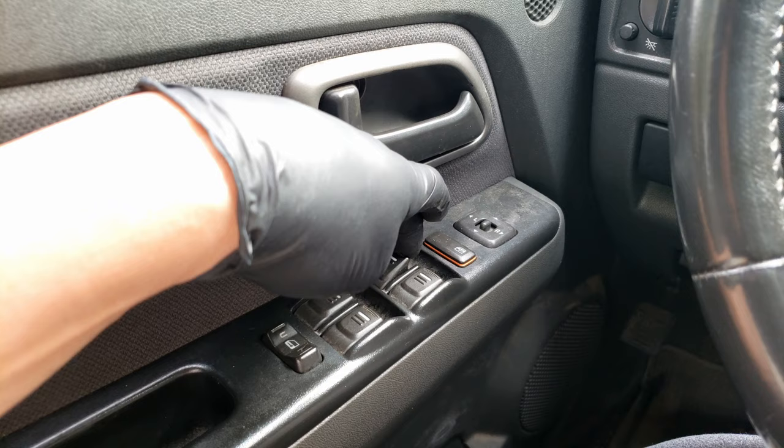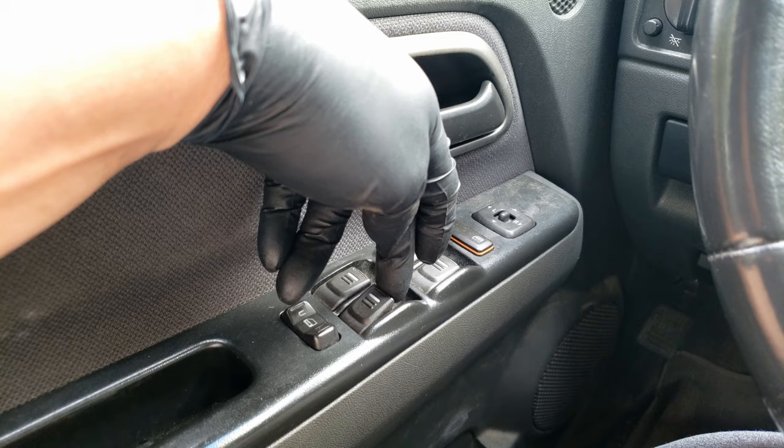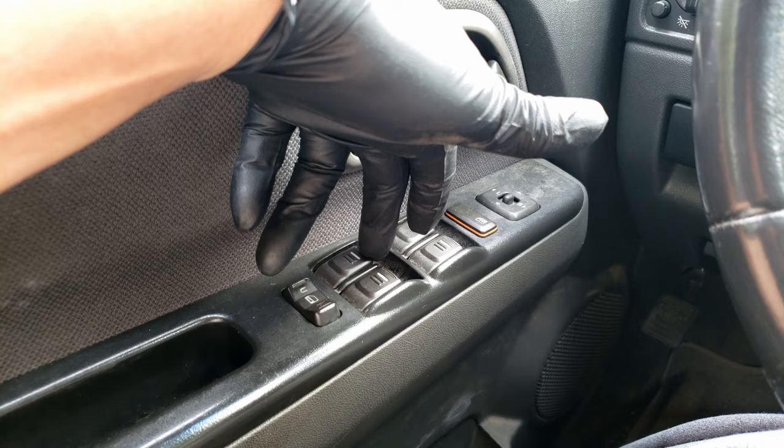Here we are at the master switch. Testing each window: this one works, this one works, this one does not work, this one works. So it looks like our driver's side rear is the window that's not working.